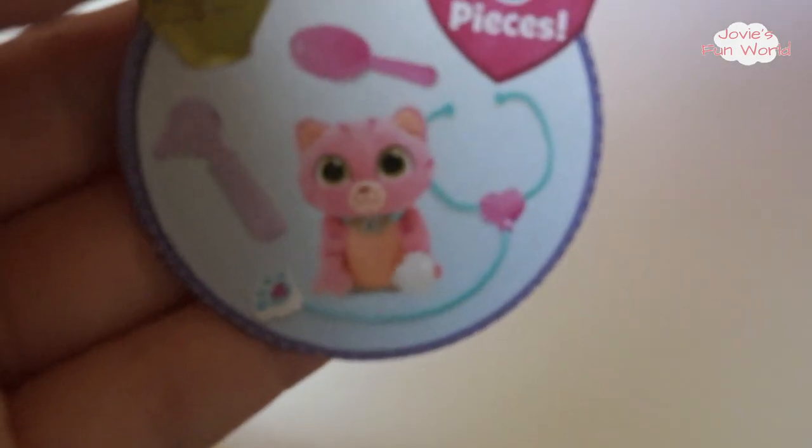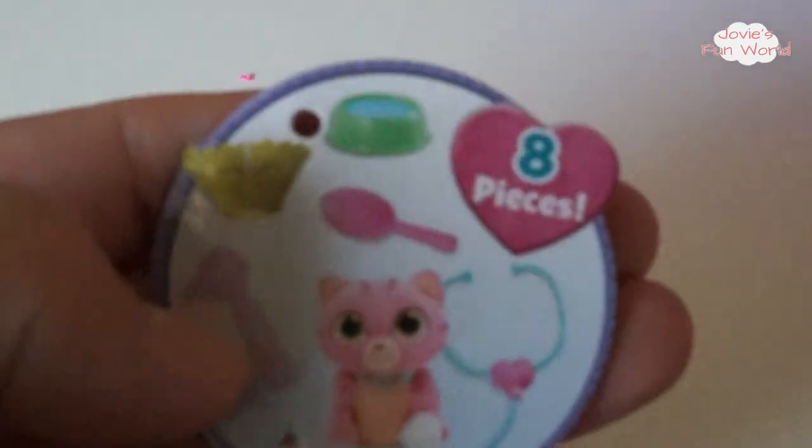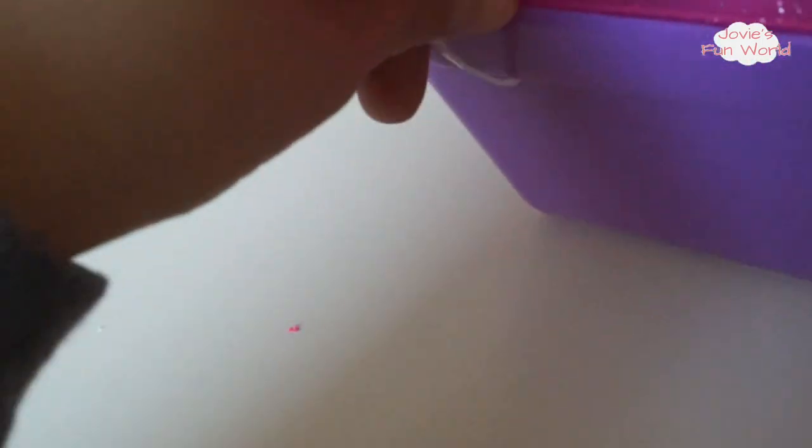The Doc McStuffins pet carrier has eight pieces. It comes with a cat, a stethoscope, a brush, an ear checker, a bowl of food, and a cone of shame — I don't know what else to call it, I call it a cone of shame! Okay, let's open it and take all of these off.